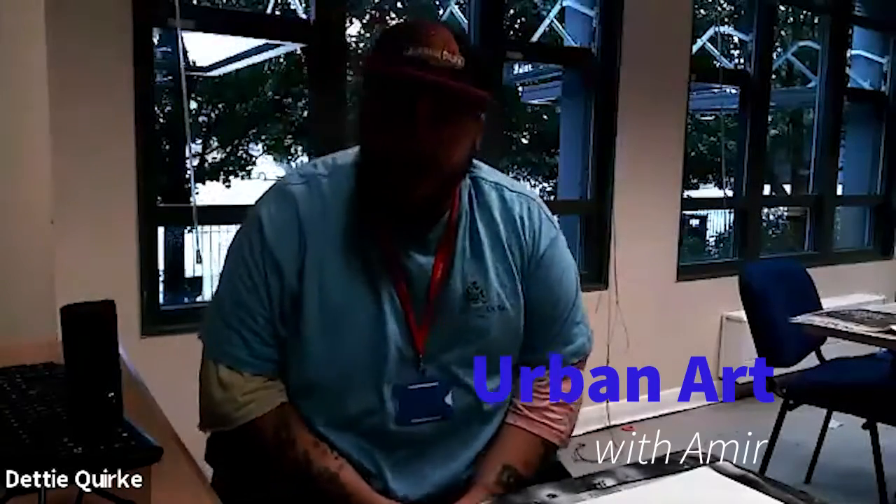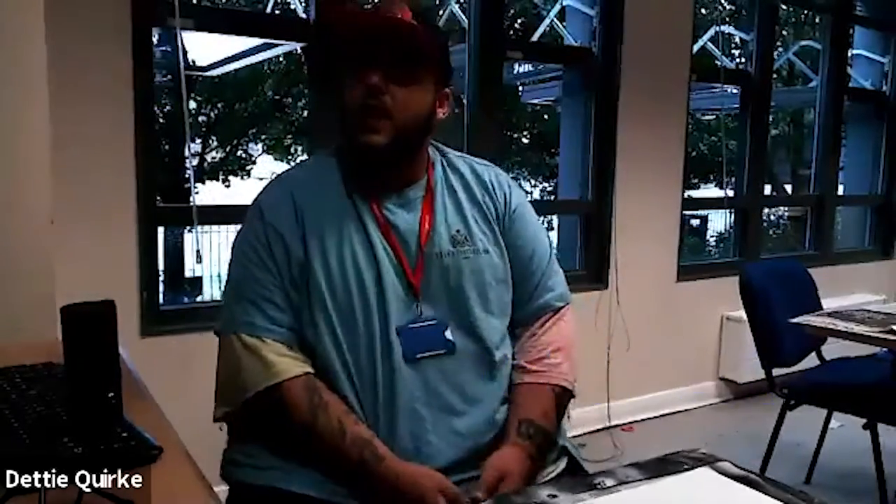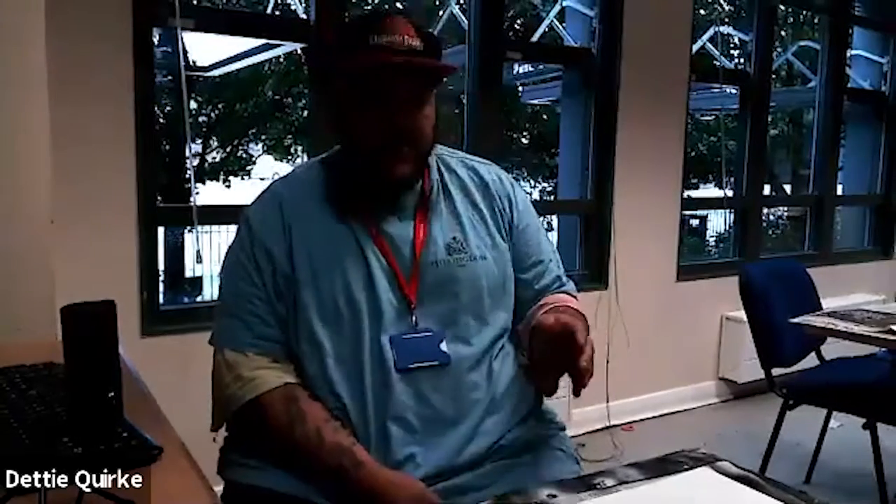Hello, my name is Amir. I'm a youth worker with Hillington Council. Today we're going to be doing some urban art.